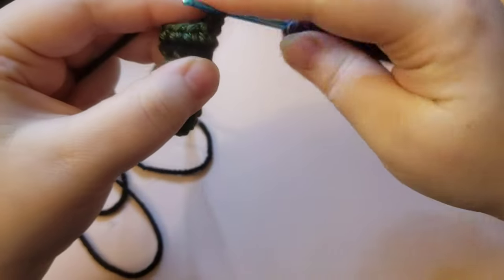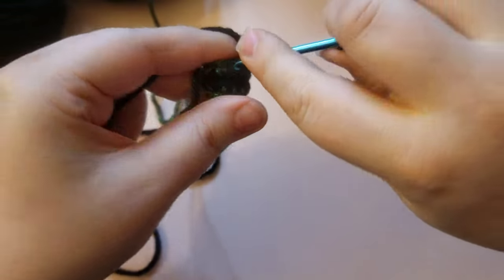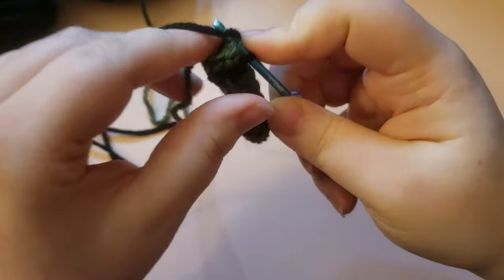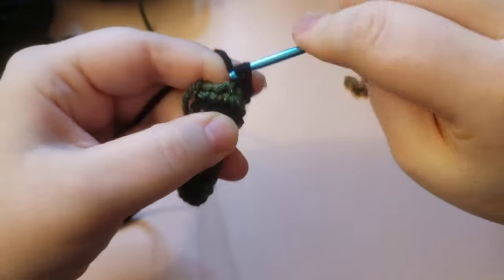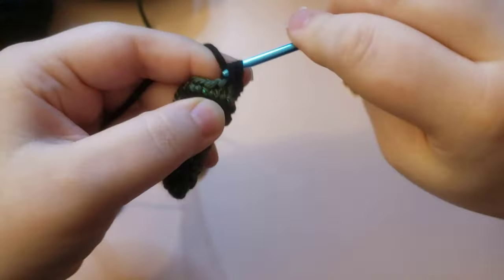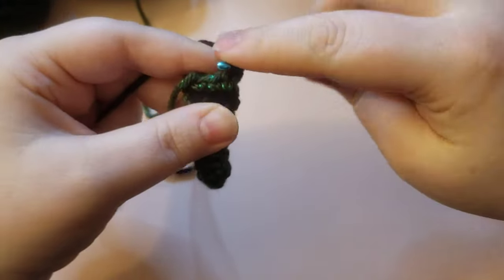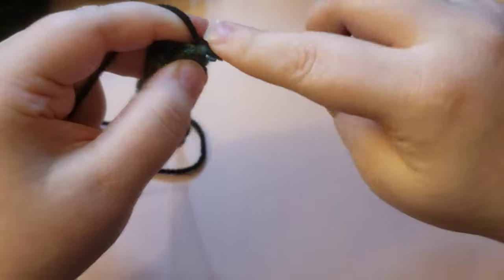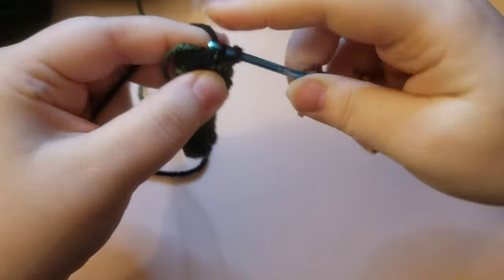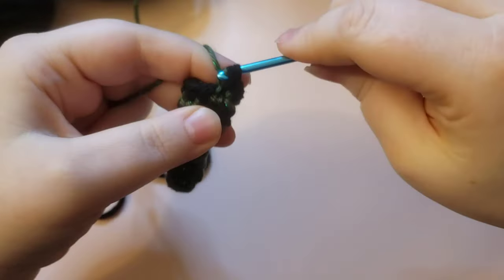So we're just going to do two more rounds of single crochet. I'm not even using my stitch marker at this moment because I can easily see where the beginning of my round is at my color change. But you are welcome to use your stitch marker. You don't have to stripe, but now that I've explained how to stripe, you'll know when you want to do your color change to end that round by switching colors the way I showed you.